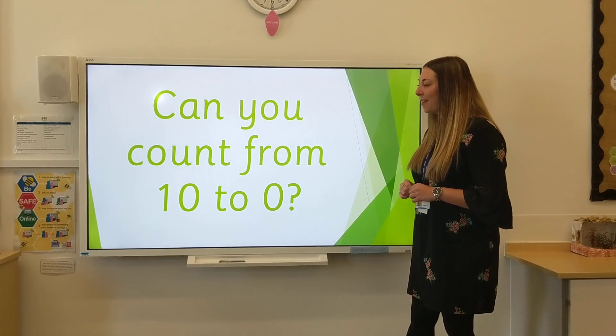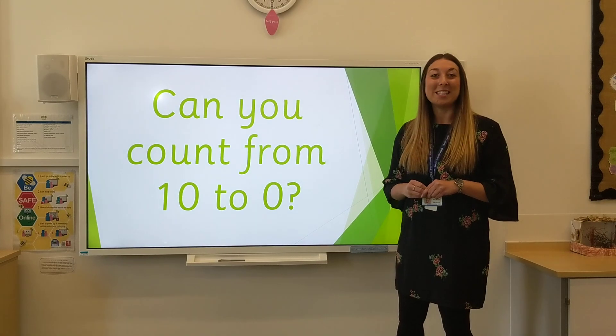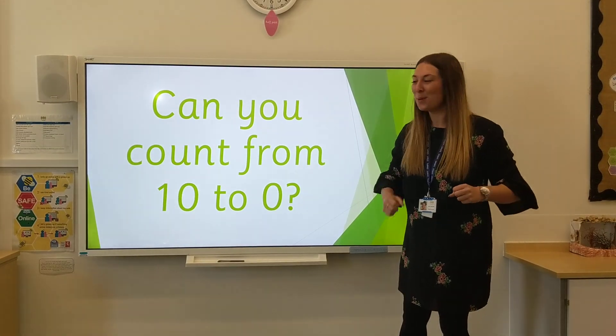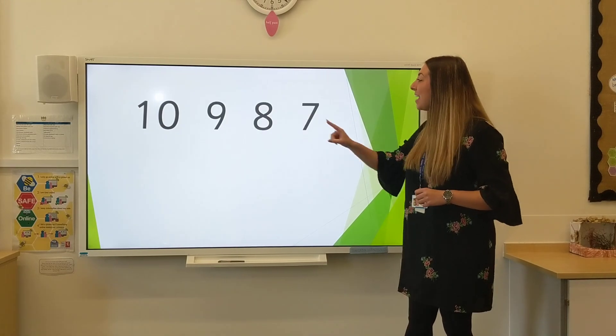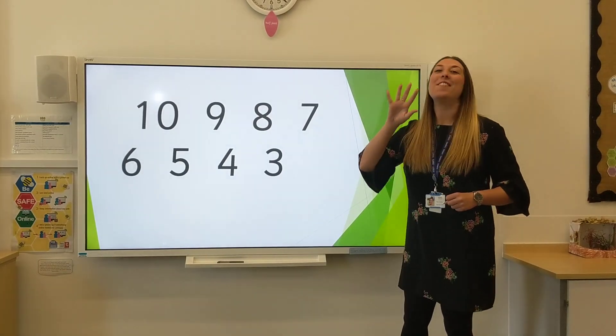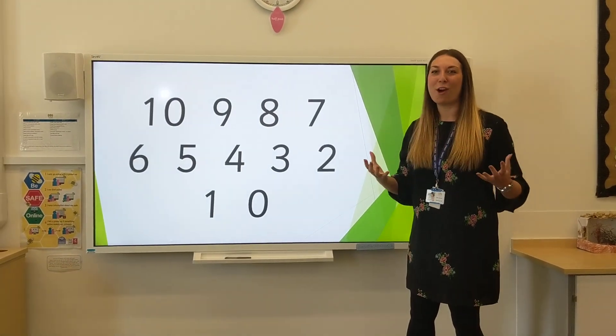Shall we count from 10? I know that you're good at this. Perhaps you could practise your rocket and when you get to 0 you could blast off at the top. 10, 9, 8, 7, 6, 5, 4, 3, 2, 1, 0.